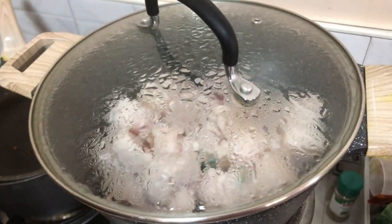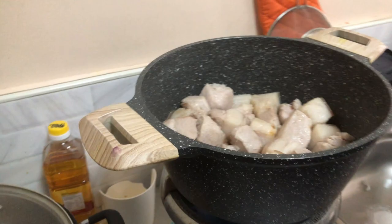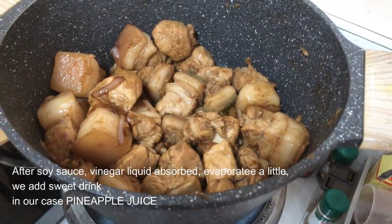Now our pork is still frying. We'll add some onion, garlic, a little bit of soy sauce, and a drop of vinegar — just a little bit. After that, we'll add our pineapple juice and water and let it boil until soft and tender. The whole family is cooking together!